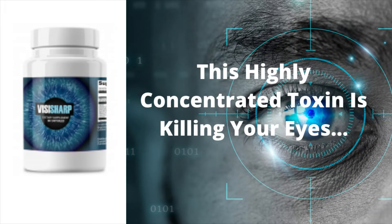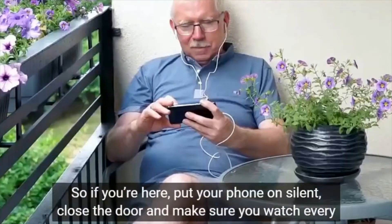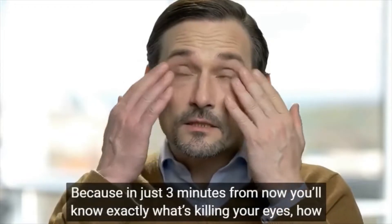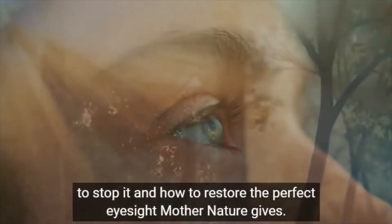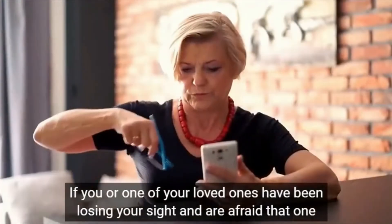Hi guys, my name is Camilla and I am a pharmacy student. I am here to tell you the whole truth about Visasharp. So if you are looking for more information about it and want to preserve your health from collateral damage, please watch this video until the end, because I will tell you about the side effects, what happens, how to take Visasharp to get better results and where to buy it safely. I also have some really important alerts so pay close attention to this video.